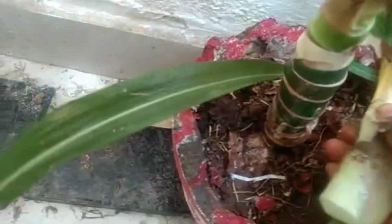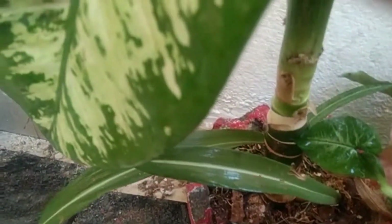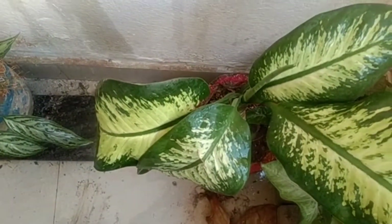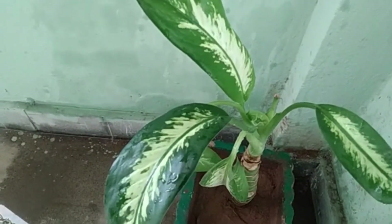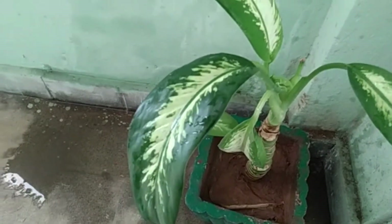Then I have to wash my hands. Fertilization should be done twice a month. It is also called dumb cane. Why? Because by touching this plant, temporarily the swelling of the tongue and throat will occur, which leads to the temporary loss of speech. So this plant is called dumb cane.